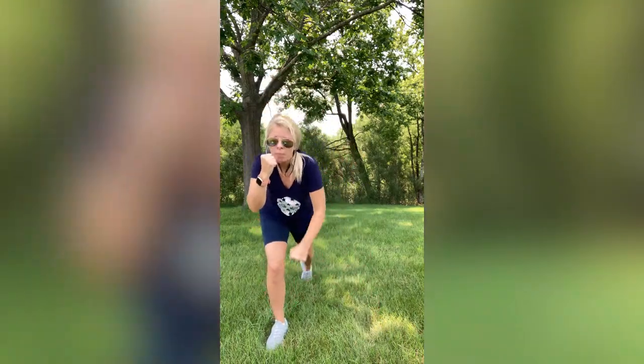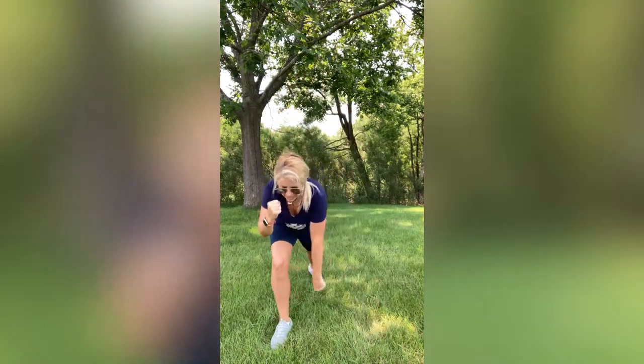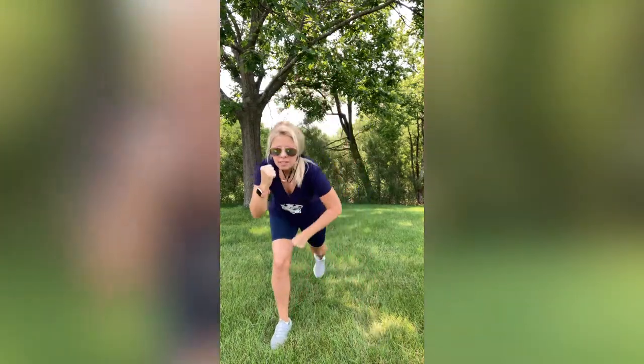Now we're going to do the left side, whichever opposite side is for you. Straight leg again — remember, no lunges. Here we go: going back, and then right here. Step it back, right here. Making those strong punches. Five, six, seven, eight, nine, one more, ten. Awesome.